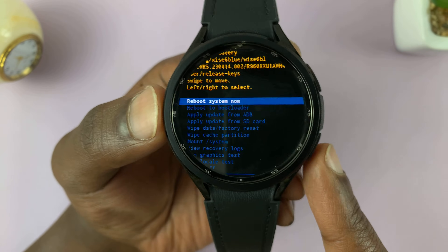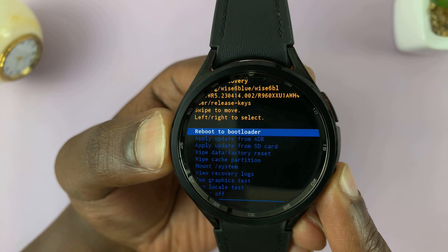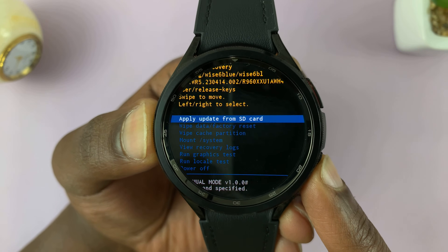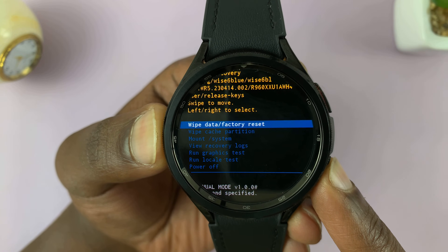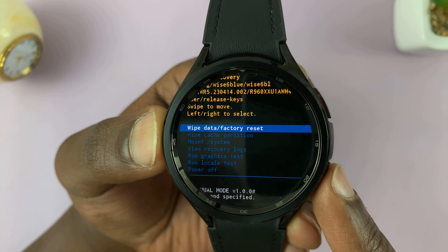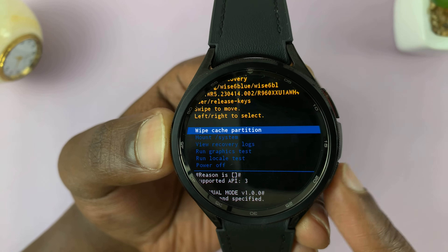Let's scroll and look through the recovery mode options. We have 'reboot system now,' 'reboot to bootloader,' 'apply update from ADB,' and more options. You have the hard reset, which is 'wipe data / factory reset' — if you want to perform a hard reset, press the home button. Keep scrolling and you'll see 'wipe cache partition' — if you want to do that, just select it.